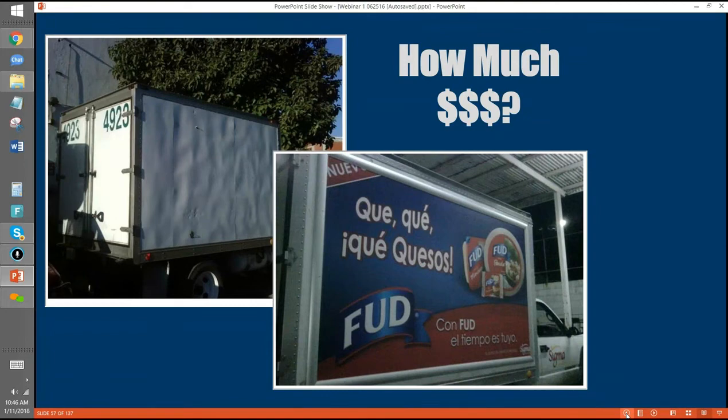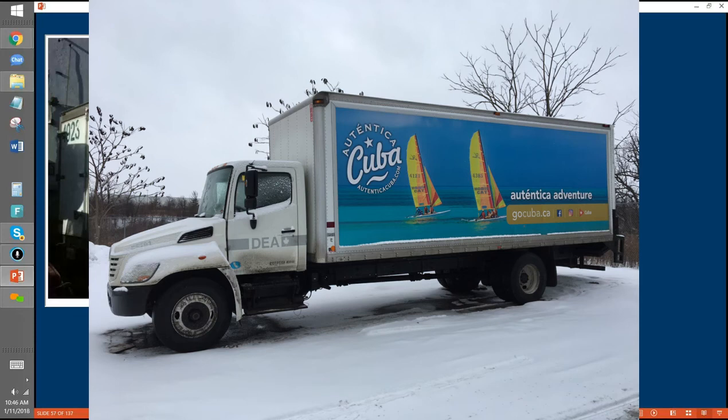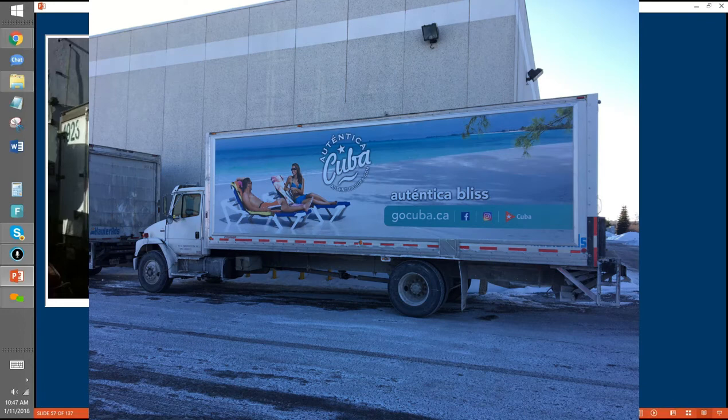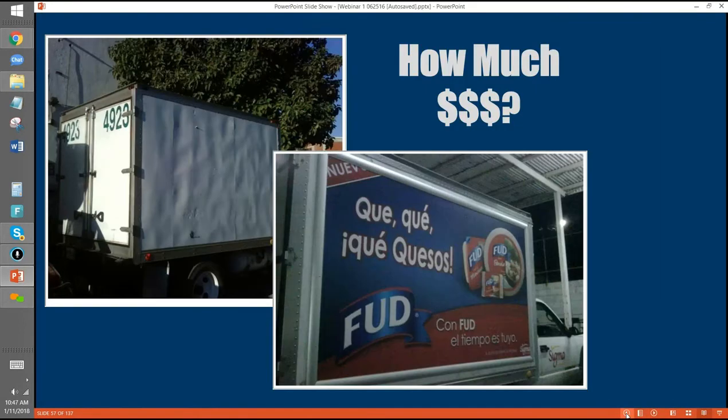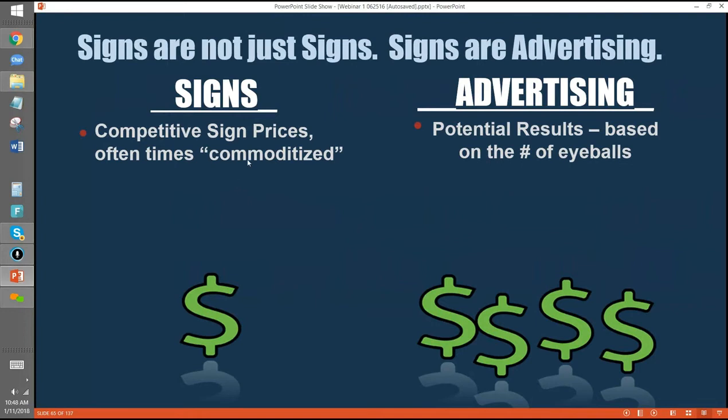We have a company called Holler Ads up in Canada, and they did seven trucks — for Cuba tourism, actually, with pictures of people on the sand and sailboats. They're promoting those in Canada right now, and the sign guy is getting monthly revenue from those trucks. Change the way you think: signs are not just signs. Signs are advertising that creates a repeat revenue stream. Signs are typically commodity-priced — people just ask how much per square foot. But advertising value is based on the number of eyeballs. Signs are low to moderate margin; advertising is typically very high margin. Signs people buy once; advertising they buy on a continual basis.